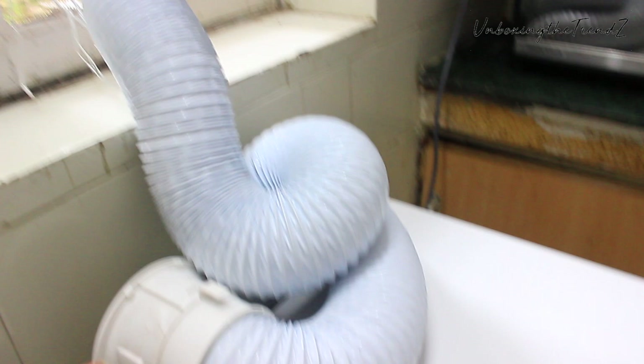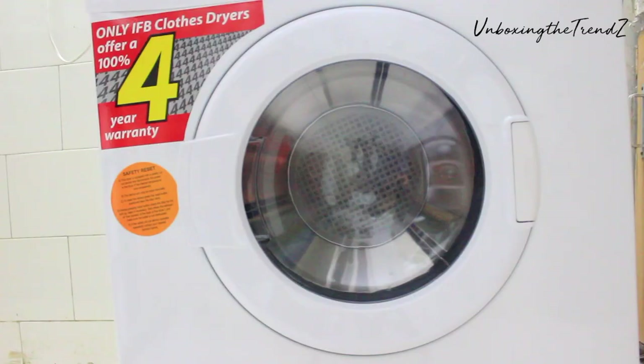If you have a front load washing machine, you can easily stack the dryer on top of it. But since I have a top load machine, I have placed the dryer on the ground.